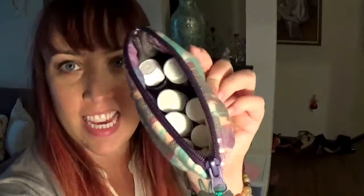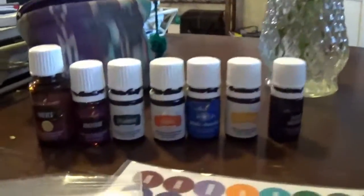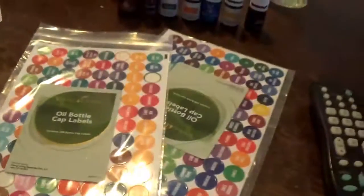My oil bag is so annoying when it looks like this and I can't find anything easily, so I am going to put on labels. Come put on labels with me — it's kind of like a 'plan with me,' which I don't fully understand, but it's similar. So these are the oils that I need to find labels for.